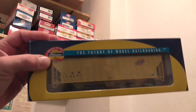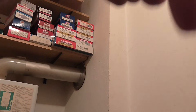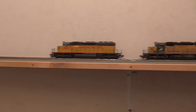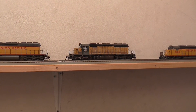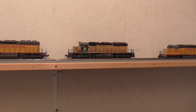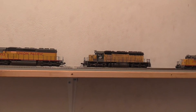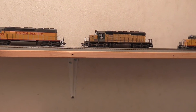When you'd like an in-depth review of this model, write it down in the comment section. And also when you'd like an in-depth weathering video of this Chicago and Northwestern ST40-2 from Intermountain, weathered by Frank — it looks fantastic.